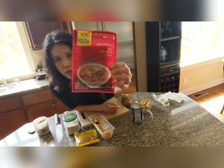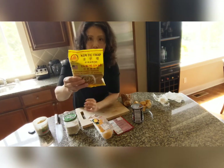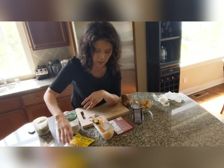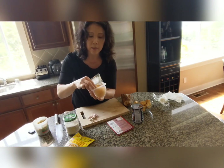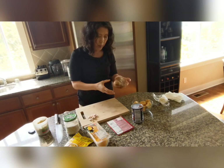For the curry seasoning, I'm using red Thai curry paste, and I'm also going to add a little bit of Vietnamese curry powder. Then there's palm sugar — it comes in a block, so I'm just going to slice it up.